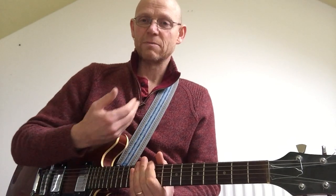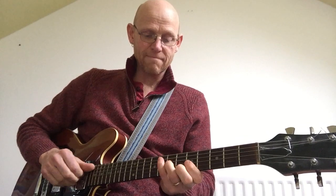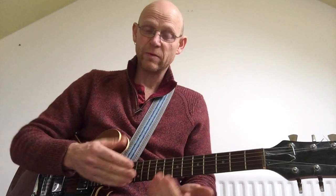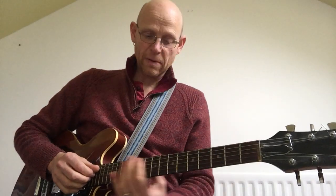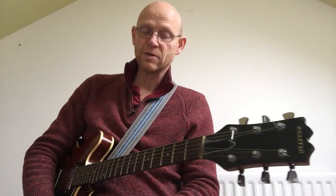So soloing in jazz bass can be quite involved and there's an awful lot to learn. But what we would do to begin with is start looking at some of these scales, look at playing them all over the fretboard, and look at how we could use those scales over chord progressions.